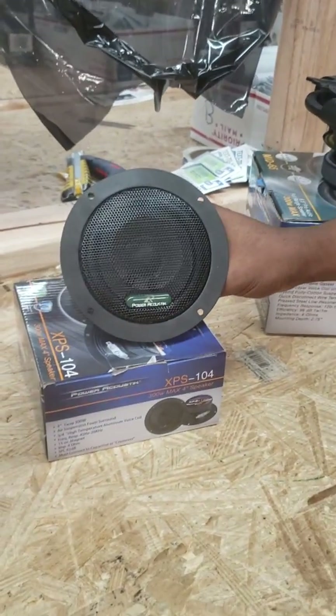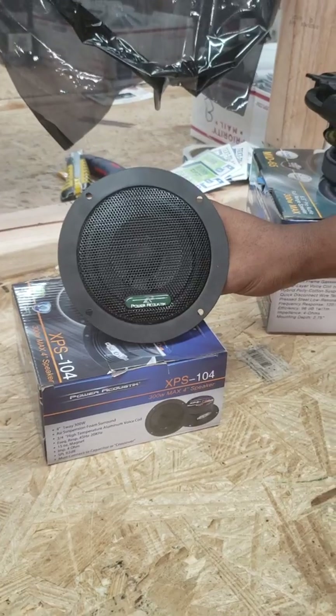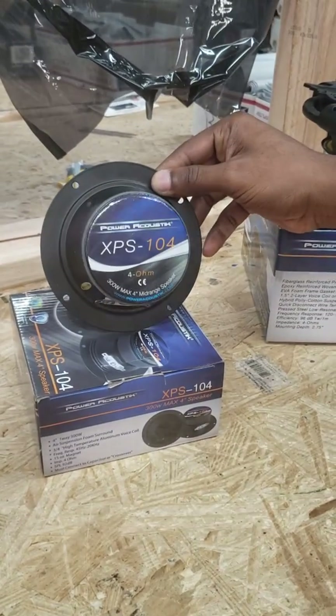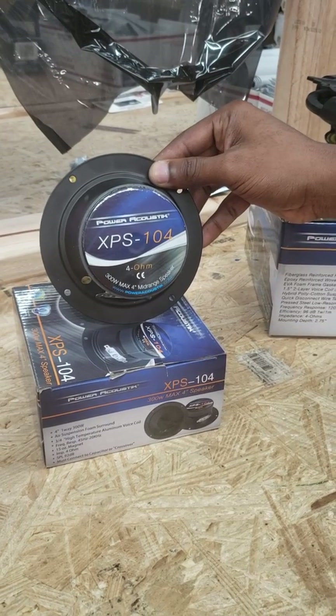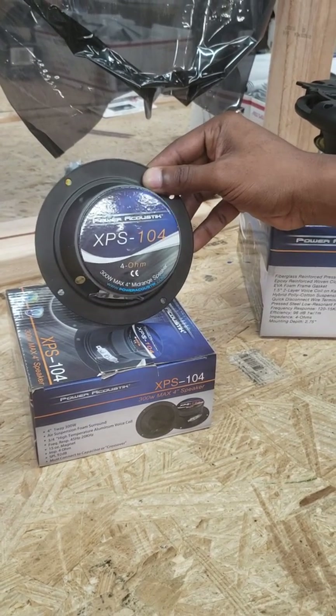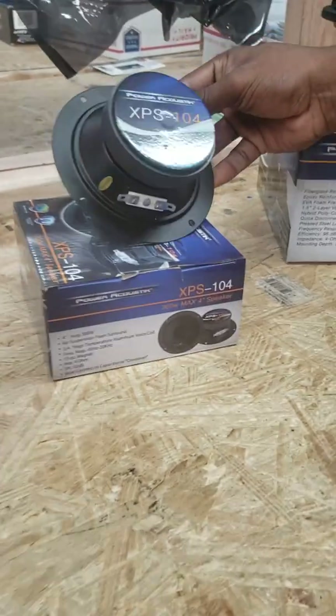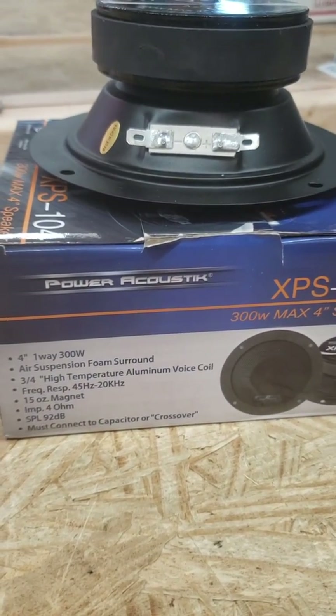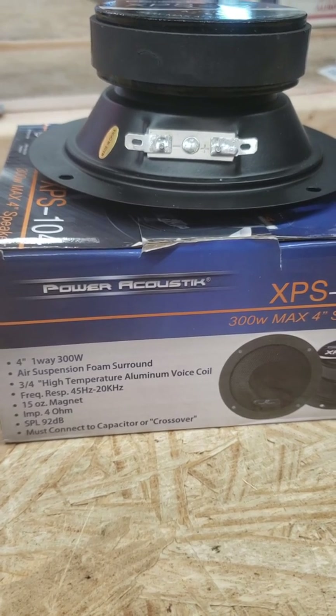Here's an XPS 104. It's kind of cool — it's a sealed back, all-in-one 4-inch mid-range. This is great for your European vehicles that have that three-way setup up front and you have a little 4-inch that you're trying to add in some sound. Remember, this is just mid-range, sealed backs — there's really not much mid-bass. If you look there, 15 ounce magnet, 300 watt max.